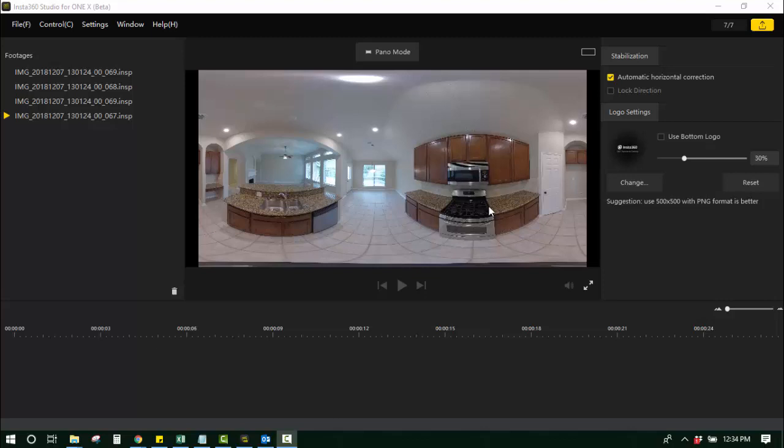Hey guys, Zach Calhoun here from cloudpano.com. Hope your day is going amazing. In this short video, I wanted to walk through the in-between steps from capturing 360 photos, in this case on an Insta360 1X, exporting those photos, and then turning them into JPEGs so that you can upload them to cloudpano.com, and it's a smooth transition from there.